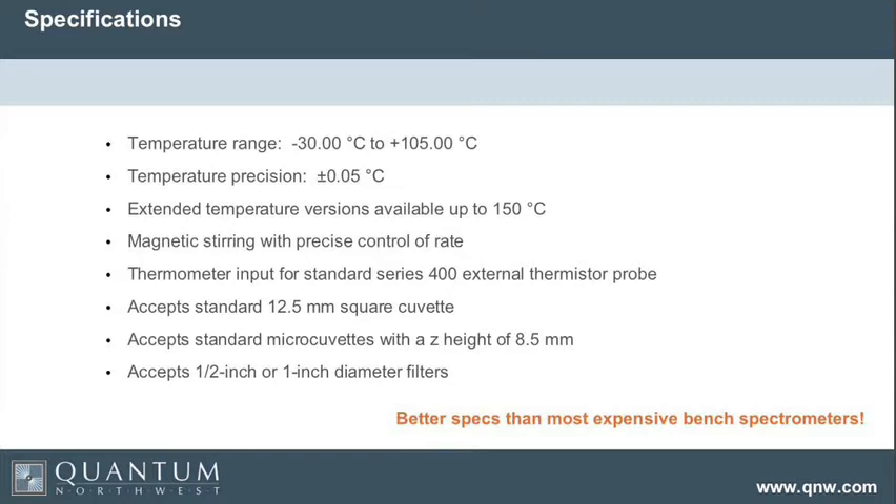It takes a standard 12.5 millimeter square cuvette — that's your standard cuvette, though they also make micro cuvettes and so forth. It uses a Z-height of 8.5 millimeters, and as mentioned, it will hold either half-inch or one-inch round filters.